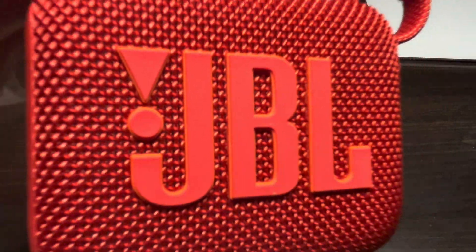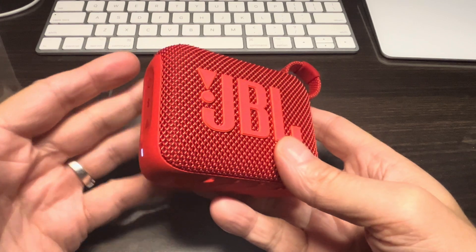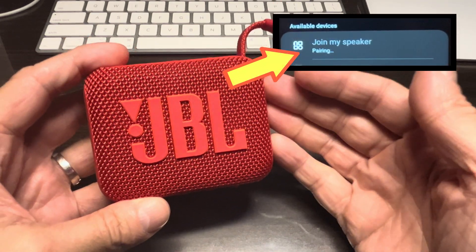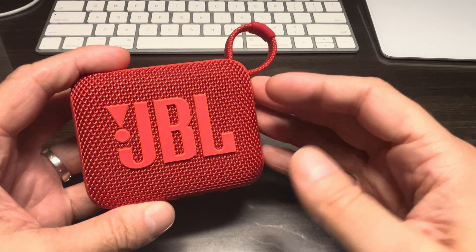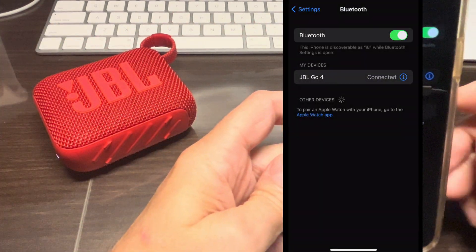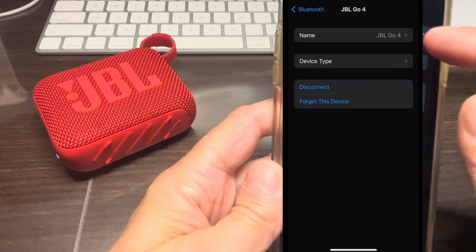In this video we want to explain how to permanently change the name of your portable JBL Bluetooth speaker — that's the name the speaker is discovered with during the pairing process. In this example we're using the JBL Go 4, but it's also possible with other JBL speakers as well.